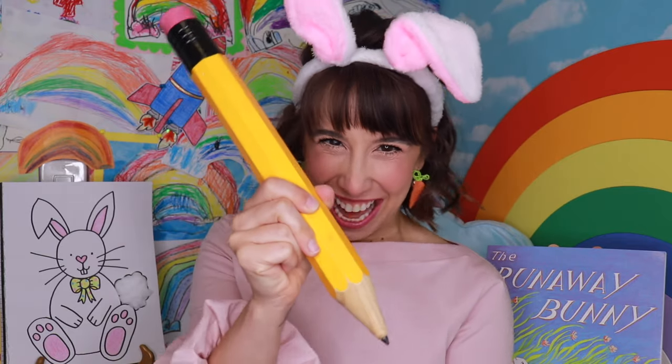Hi friends! It's me, Brie. Today, let's draw a picture together. Like this.